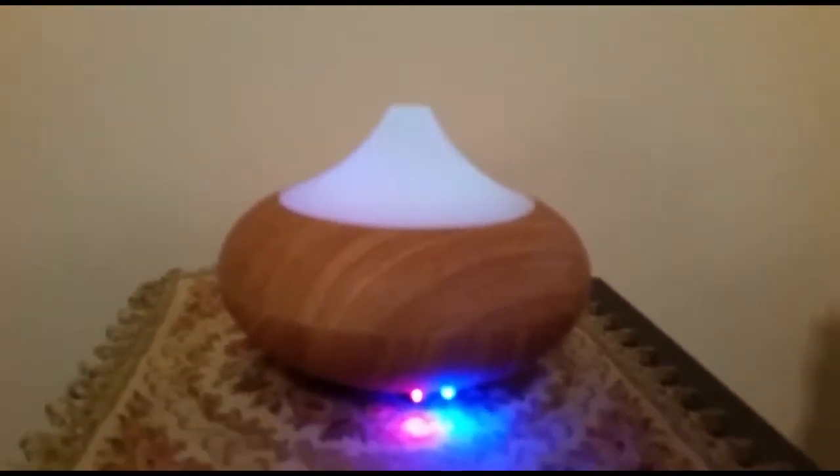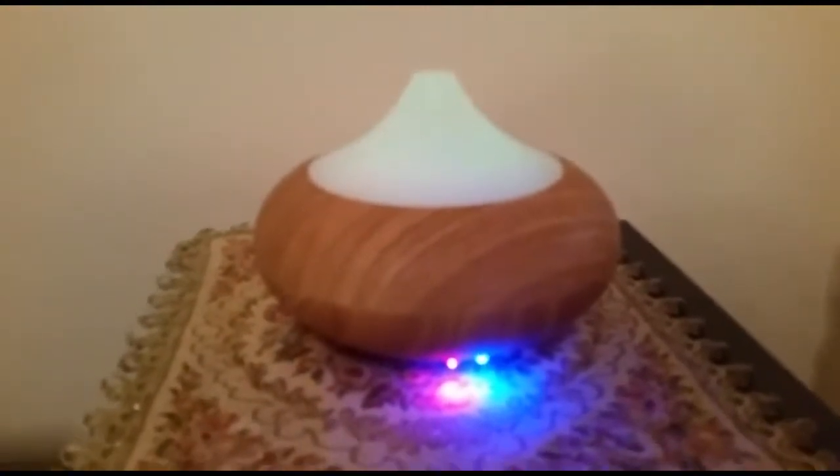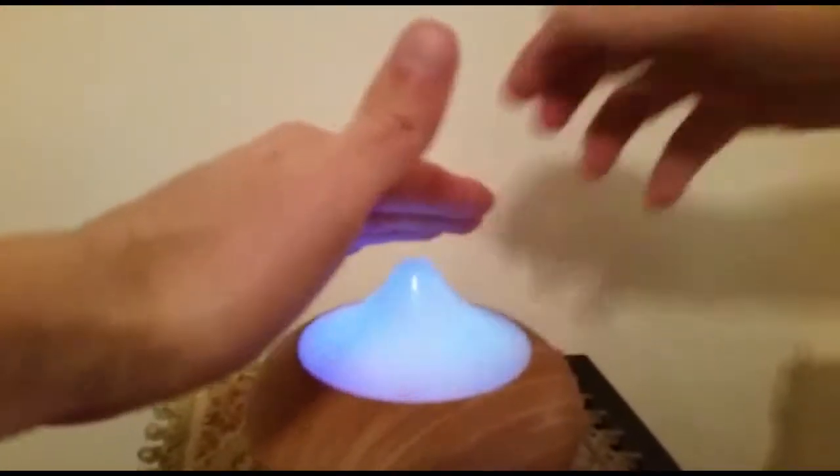As you can see right now in the video, it's turned on and there's no mist. We put our hand near it and there's no mist — nothing happens. It's very disappointing, but sometimes you win and sometimes you lose. As you can see, there's no mist — don't buy this thing. Thank you for watching this video, bye bye.